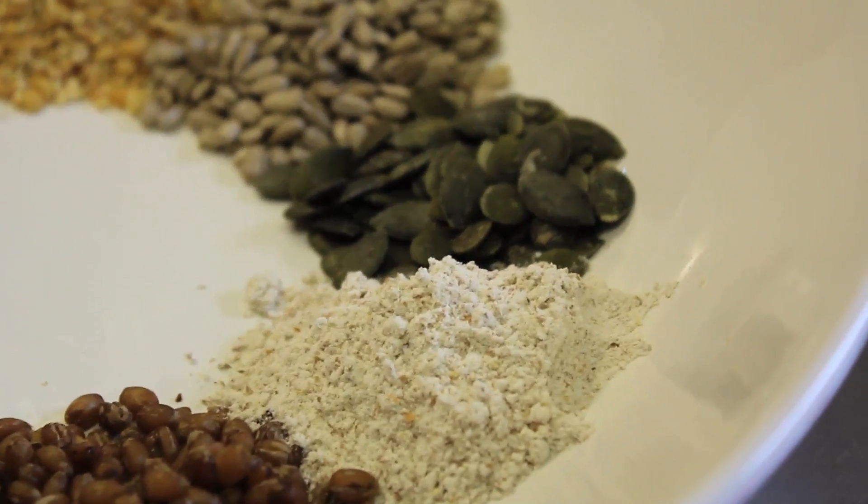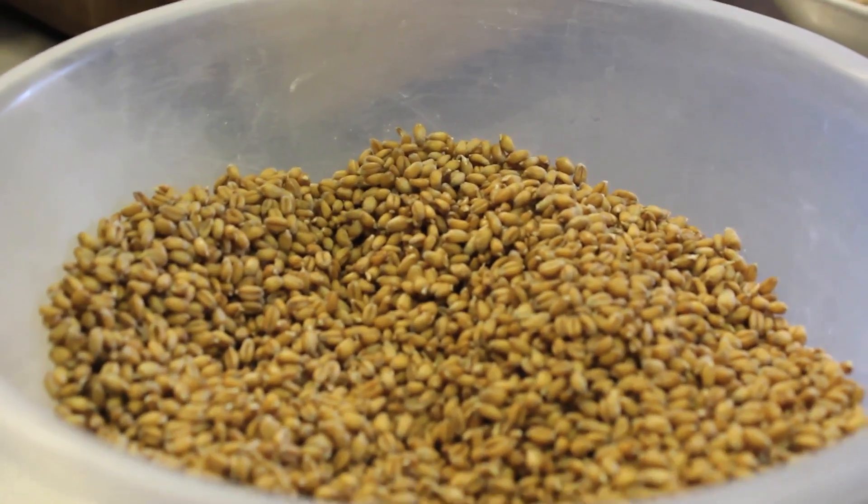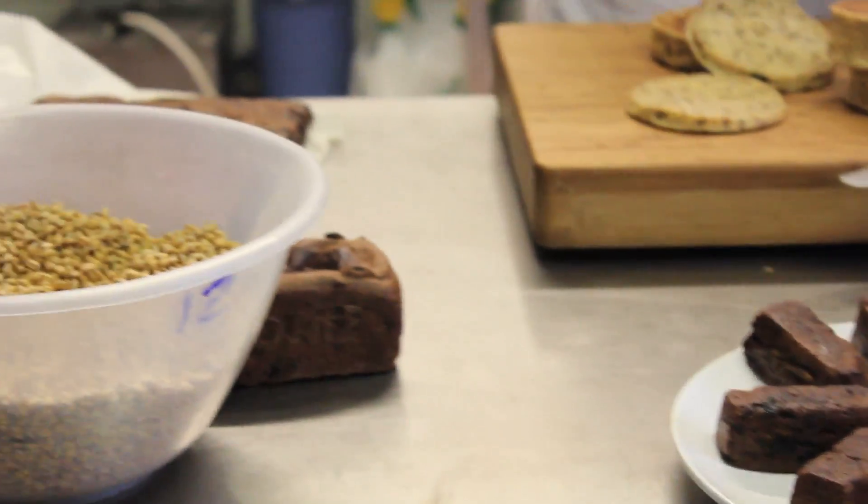Just a little bit about malt and how it's made and what we do with it. Malt is effectively sprouted grain, so any grain — wheat, rye, barley, maize, oats — you can malt them all.